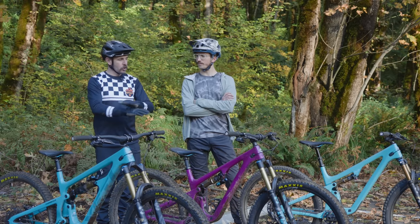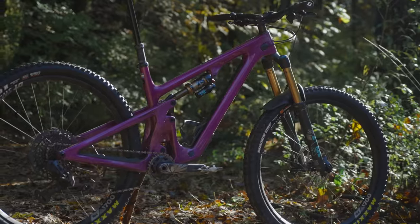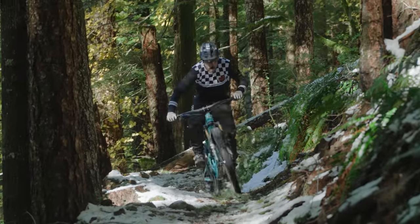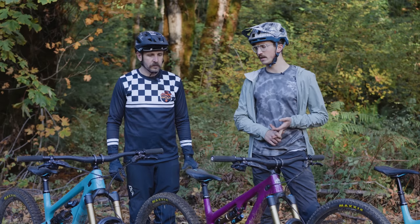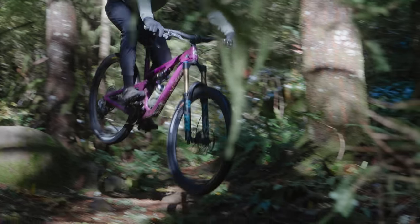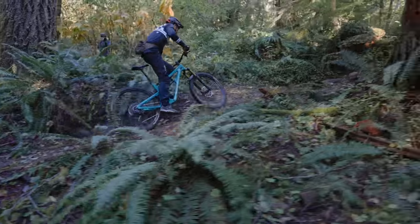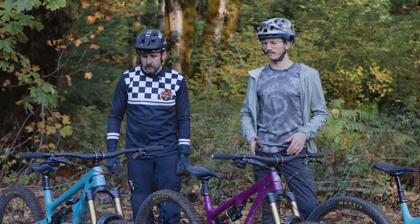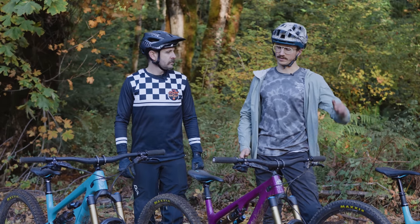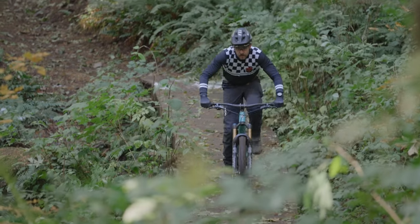Across the board with the new lineup, you're going to see a lot tighter packaging of everything from the frame to the shock linkage to even how some of the componentry works with the bike. Starting off, every bike gets the UDH, which we're seeing on a lot of new models now. They've done a really intentional job of getting the frames to be as narrow as possible — you really notice it when you're on the bike. The hang-down of the down tube has been reduced significantly, giving it better clearance over obstacles, and they've tightened up the linkage for all three models with tighter hardware.